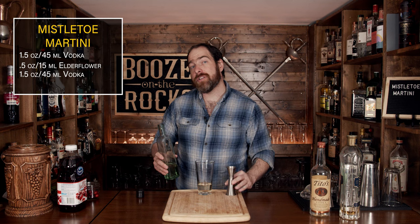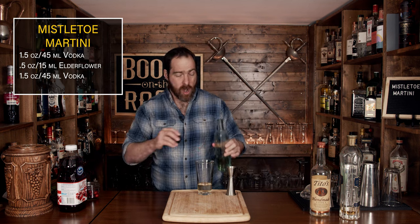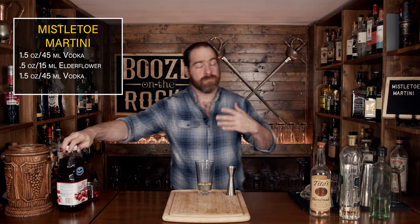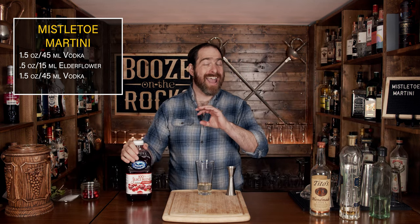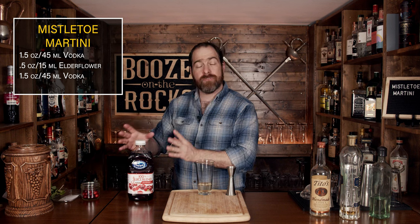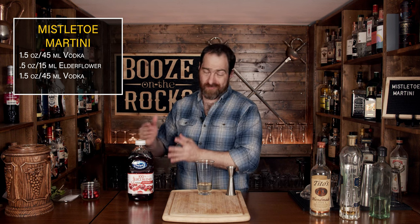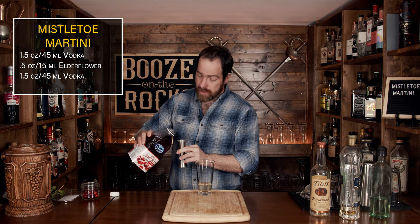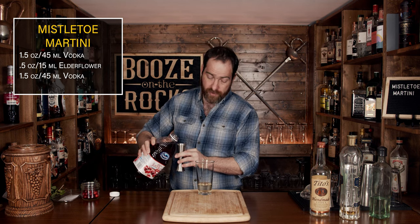The fourth ingredient is going to make up for all of the sweetness you've just added, and that would be cranberry juice. In this case I have a cranberry blend, and you can use different versions of cranberry juice mixed with some other fruit juice if you want to give you slightly different flavors. We need a total of an ounce and a half, or 45 milliliters.